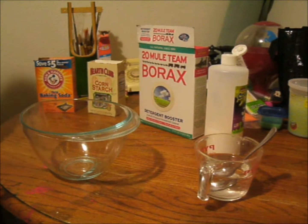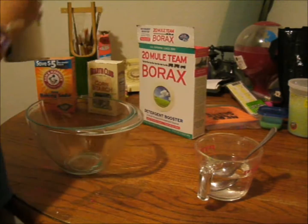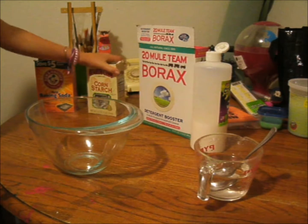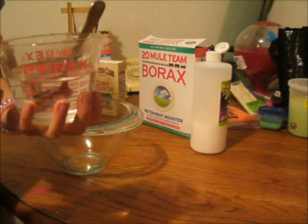Hey guys, two times one here. So basically I'm gonna be making slime, if it wasn't clear from my last video. What you'll need is some glue, some baking soda, cornstarch, and borax. You'll also need some warm water.